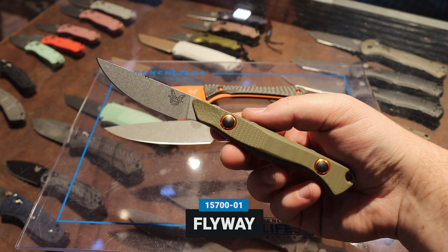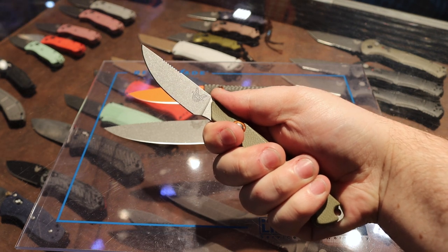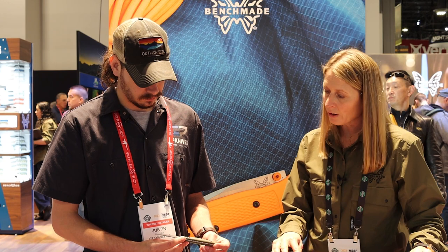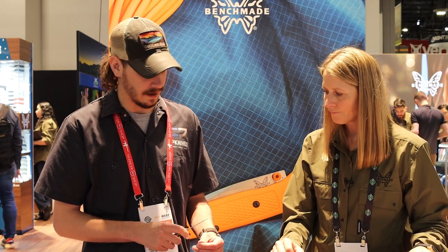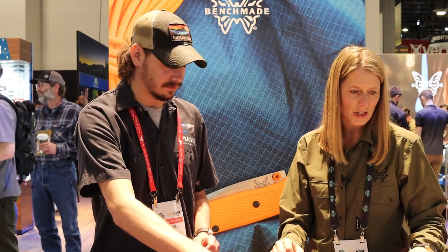To complete the field dressing kit, we have the Flyway — the 15700-01, in G10 with CPM S90V blade steel. A really great caping knife for your days out hunting, and if you're upland bird hunting, this is a great piece to have in your kit. With the Bolteron sheath, you can tag it onto your belt or backpack — really easy to carry. I'm a big fan of the Flyway as well. Great little caping knife, great bird and trout knife too, and it's super comfortable. I like fixed blades where I get more handle than blade, and this one's pretty much perfect.